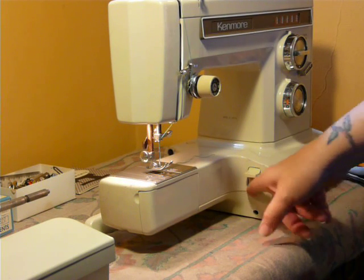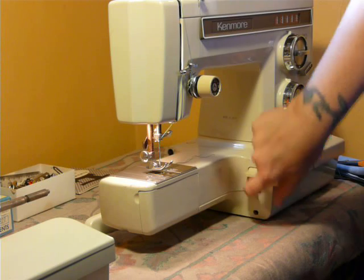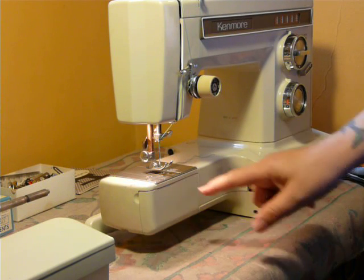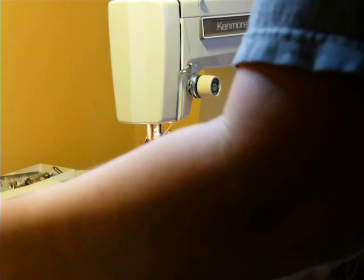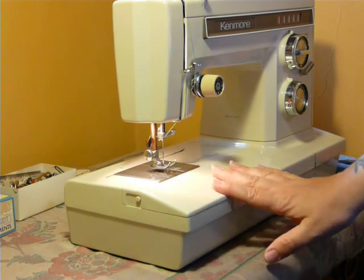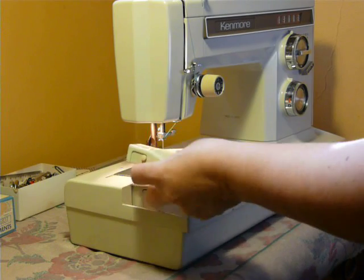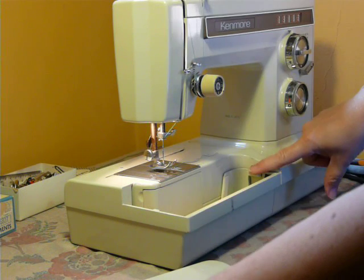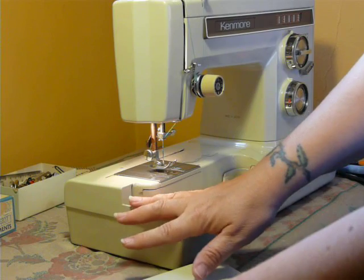This is your feed dog drop here — drop them, put them up. And it uses a class 15 bobbin, of course. Now, if you don't want to remove the whole bed but you want bobbin or feed dog access, this little front panel removes by the push of a button, and that gives you your bobbin and feed dog drop access without moving the whole extension.